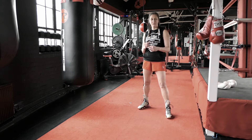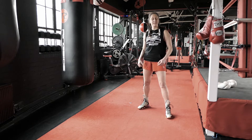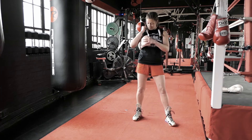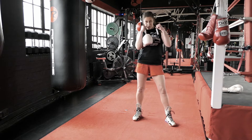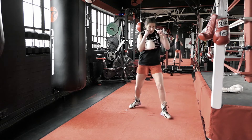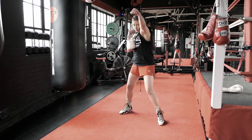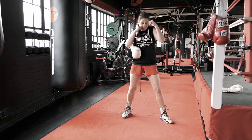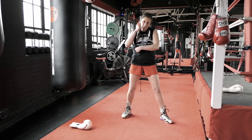If you want to bullet proof your guard, if you want to make sure that you're protecting yourself, grab a glove, tuck it under your elbow and do your shadow boxing from here, or even just footwork. Move around and then you can throw some jabs. As soon as you drop that glove, it means your ribs are exposed.